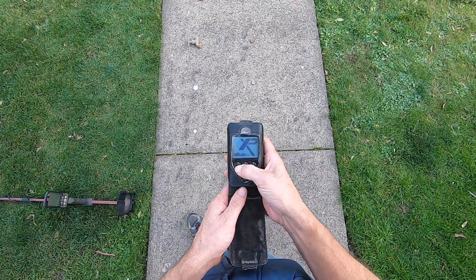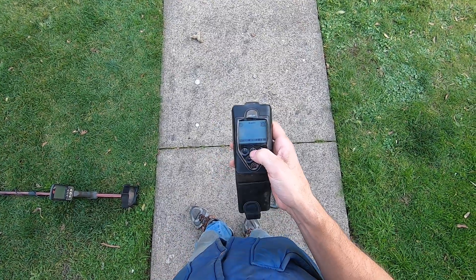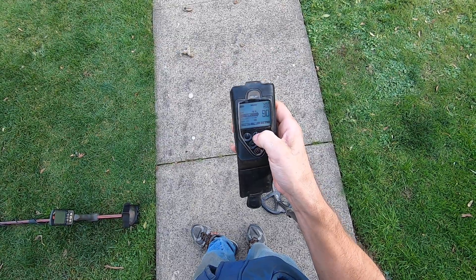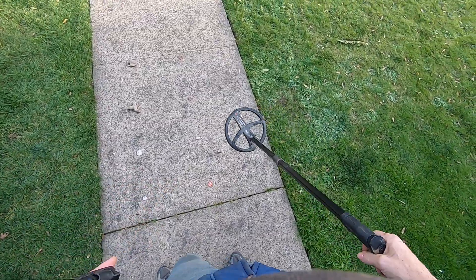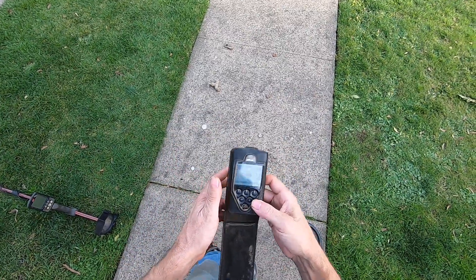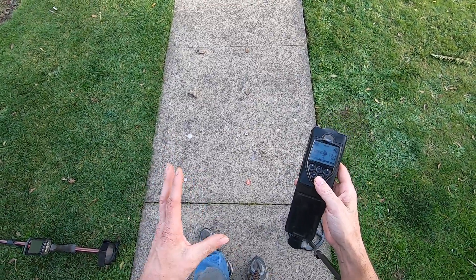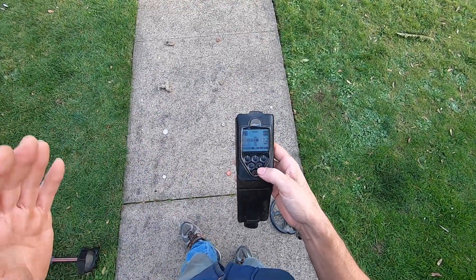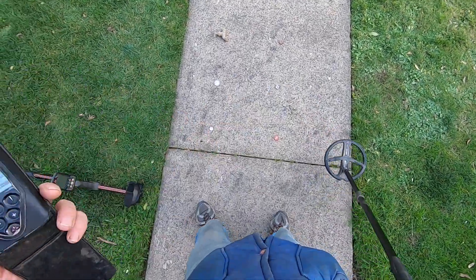I'll run it in the highest frequency possible here — starting out in twenty-five kilohertz in the stock hot program. When I turn the machine on with this x35 coil, the stock hot program puts you in seventeen-point-two kilohertz. I think it performs best at seventeen kilohertz, but the lower frequencies tend to get a lot of EMI, so I'll go up to the highest frequency: twenty-five-point-four kilohertz.